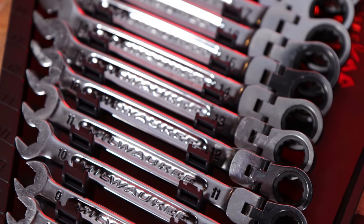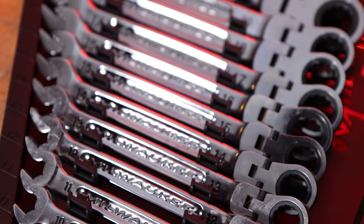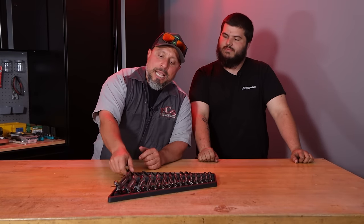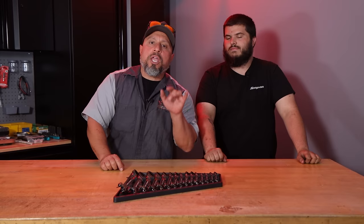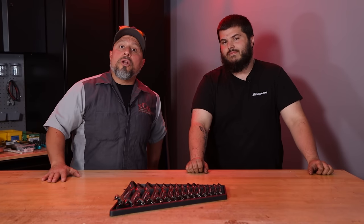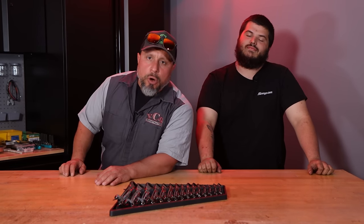You asked for them, we got them back again. Nick is here, he's our resident Mercedes-Benz technician. We have the ratcheting box and combination wrenches from Milwaukee Tool. Tell everybody what you said about them. Milwaukee Tools cannot make a good wrench. Right after this is a message from our sponsor, VCG Construction.